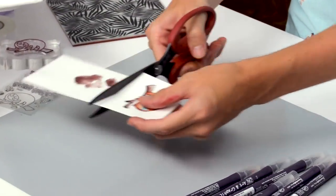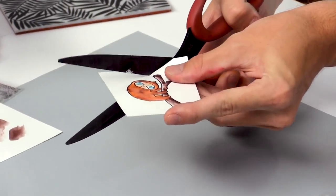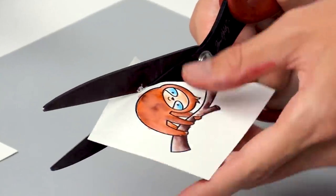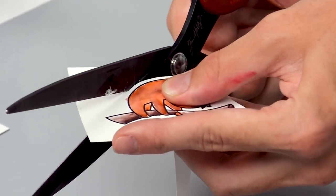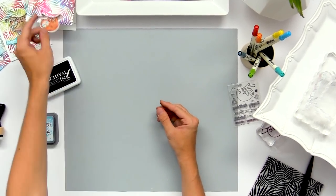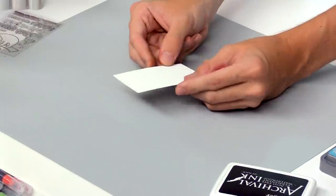After that's all complete, I'm going to take some scissors to cut this image out, going right around it and leaving a little white border. That way it'll stand out from the colorful background we've created. Once that's cut out, I'll set it to the side and start working on the little panel that will ground the little sloth.